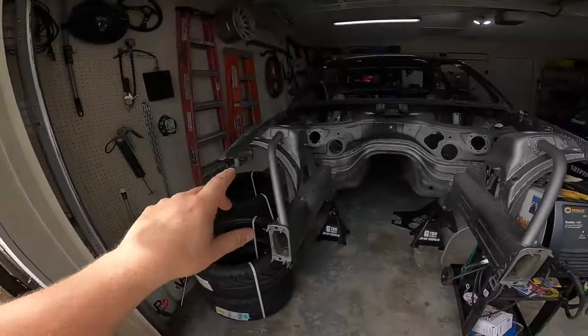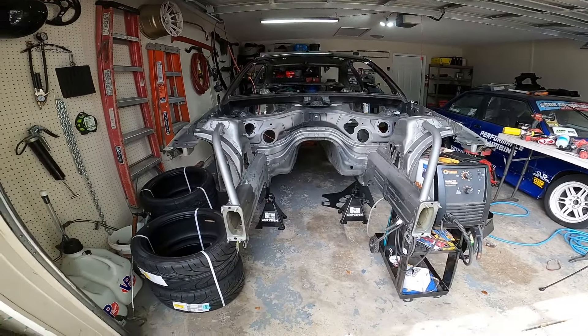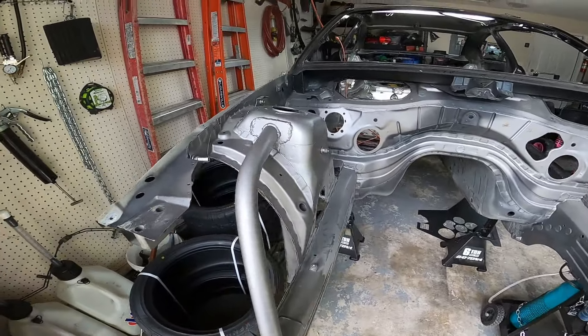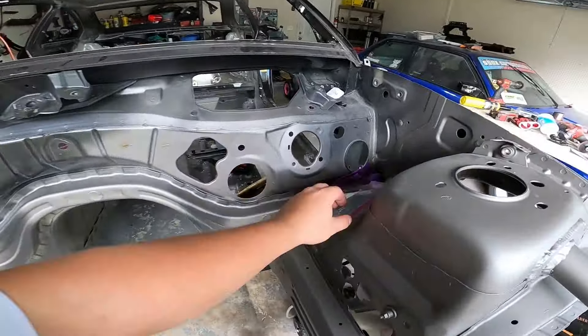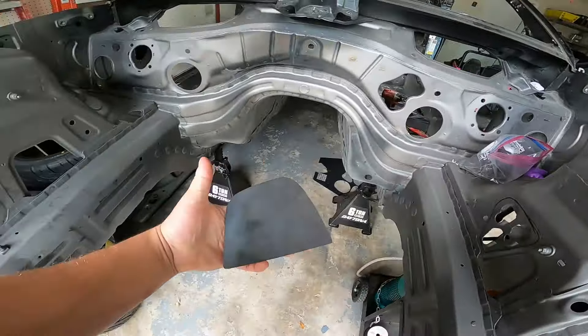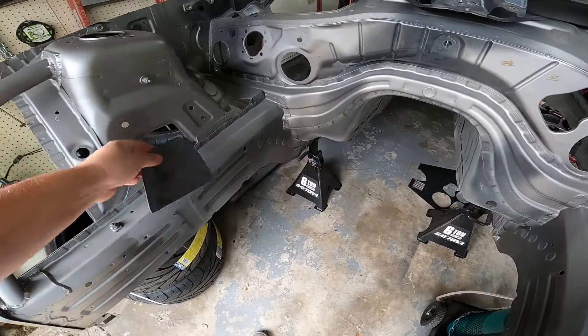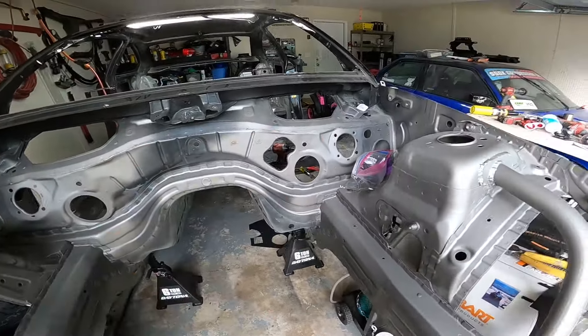I got both bars in and I took a tape measure to really every corner I could and it is almost perfectly identical. I'm super happy with that, seeing as these were just some scrap pieces that I found. The welds aren't perfect, but it's totally acceptable. So from here we're going to take some of these plates that Justin at Jack's Fab Shop had cut us out and we're going to start getting these thrown in so we can begin patching all the holes in the firewall.